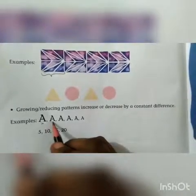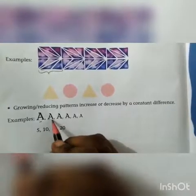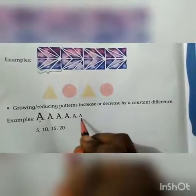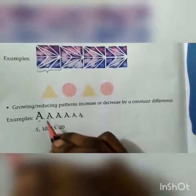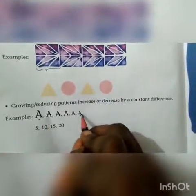Here, a big-size capital A is given. Again, the size of capital A is reduced to a smaller size, and again reduced further to an even smaller size. Because it is going on reducing until it reaches a very small size of capital A. So this is called a reducing pattern — the size of the letter capital A reduces slowly.